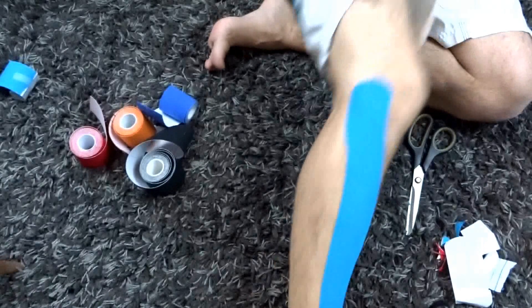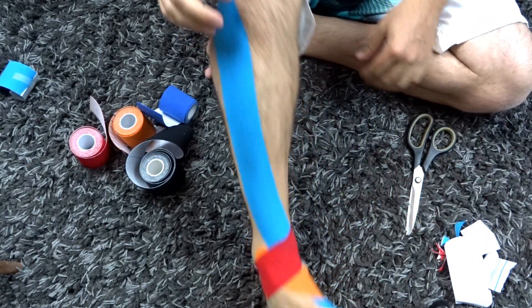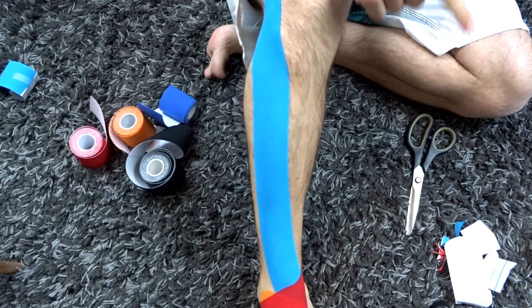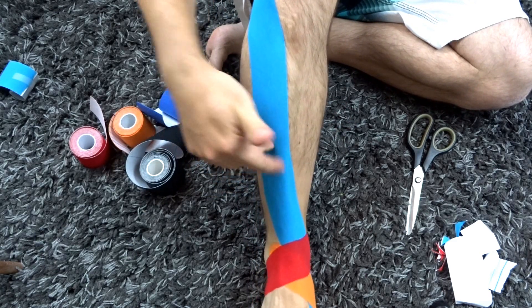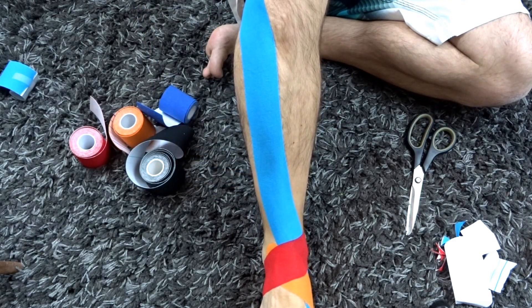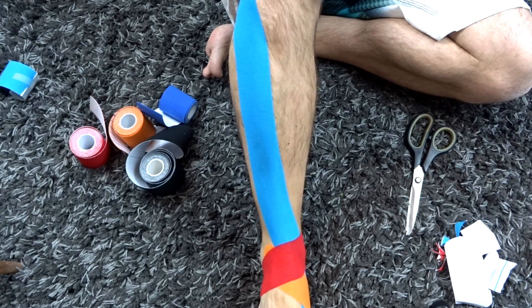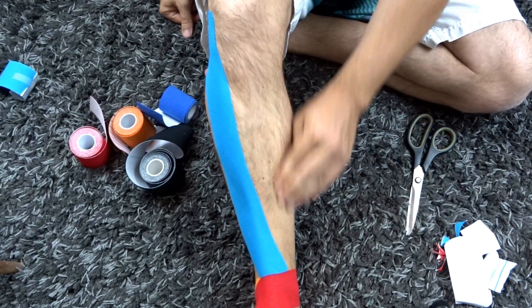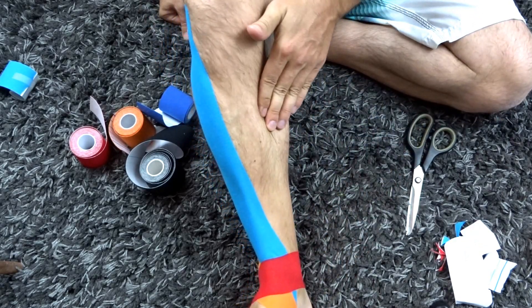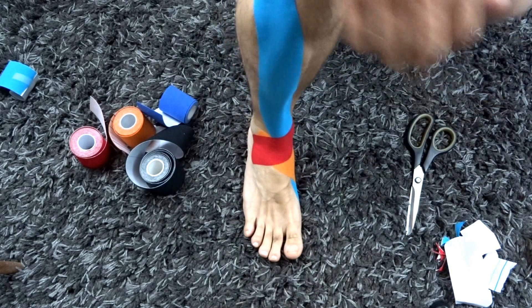You can move with that stretch without it pulling so much and aggravating the area, so you can continue running or doing activity. By the way, you can combine this with the posterior tibialis taping — the shin splints one that goes across here — so you can combine that with this. Make it a rainbow leg with every color imaginable.